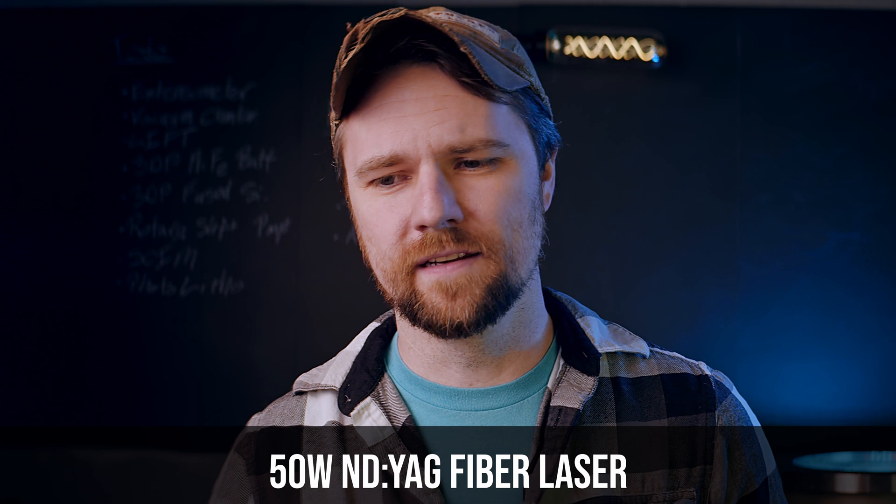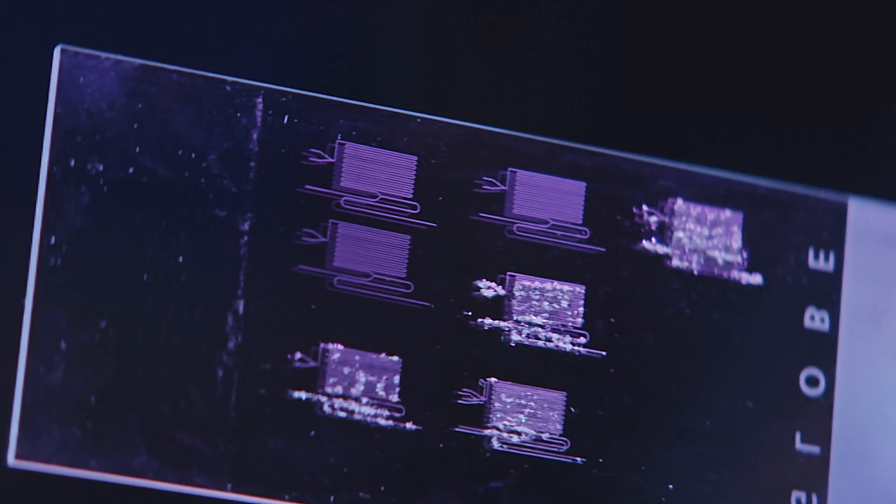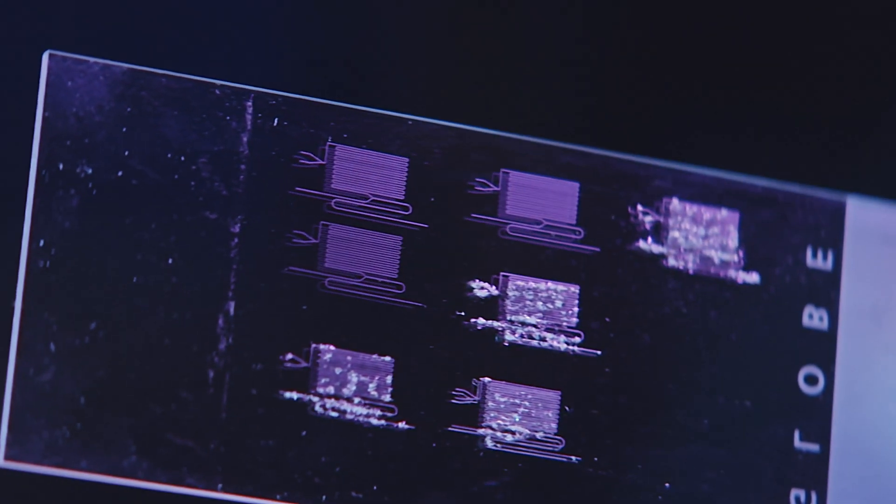Today we're micromachining glass with a relatively straightforward protocol and a laser. In this case, it is a pulsed laser of higher power than the ones we've seen on the channel so far. But despite that, it's still a very easy process, and you can get pretty impressive results on a material that's traditionally pretty hard to machine.